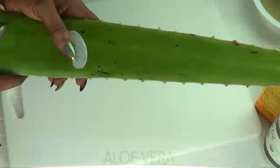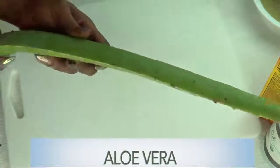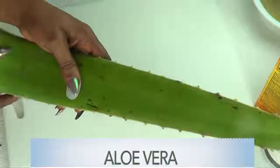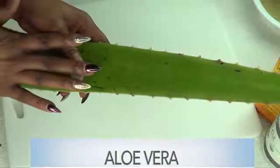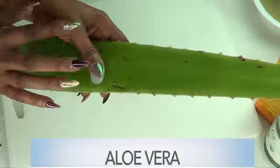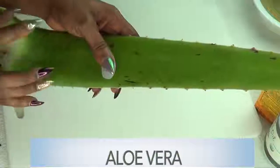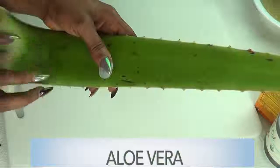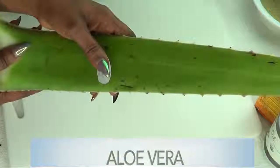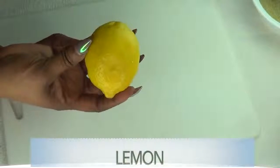Take a look at what I have here — this is an aloe vera leaf. I'm gonna be using the gel from this leaf. Extracting the gel from the aloe vera leaf is pretty easy, which I'm gonna show you right now. Aloe vera gel is filled with a lot of nutrients and minerals that are great for the skin. It helps to get rid of sunburn and helps to clear dark spots and blemishes. It is also very moisturizing.